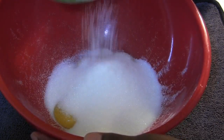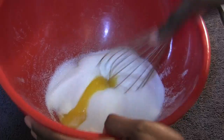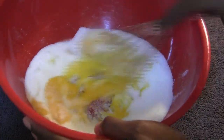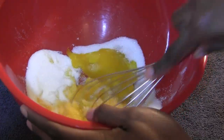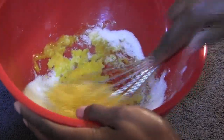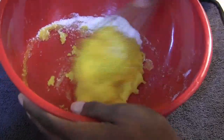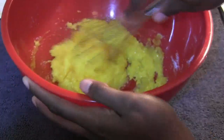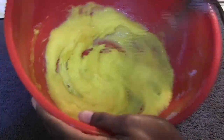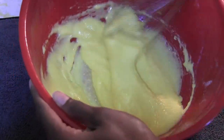To the yolks I'm going to add all of my sugar and then whisk that around until it's smooth and a pale yellow color. This is the color and consistency that you want when you're done.